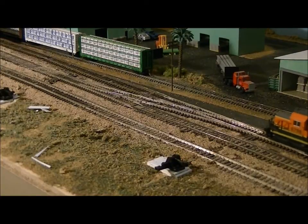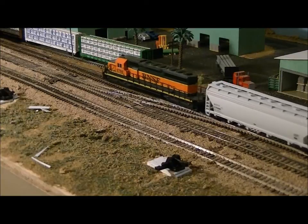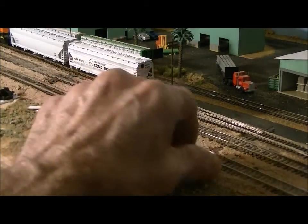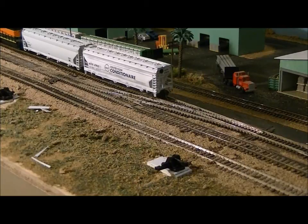This is a test of my ground throw installation. First we're going to do the straight through, then we'll stop it and switch the ground throw. We need to go backwards before we switch it.